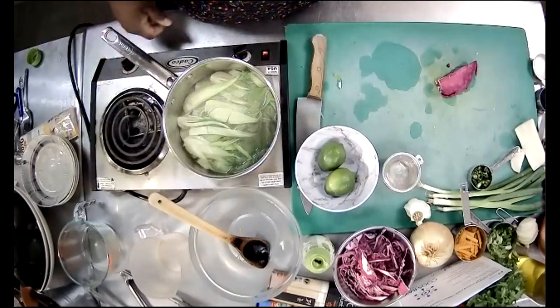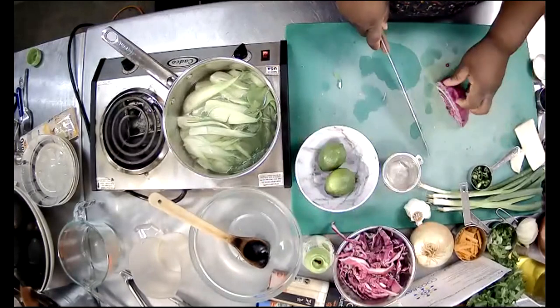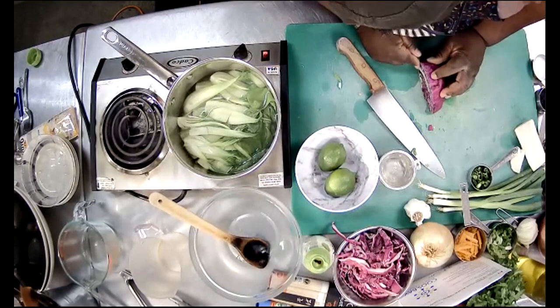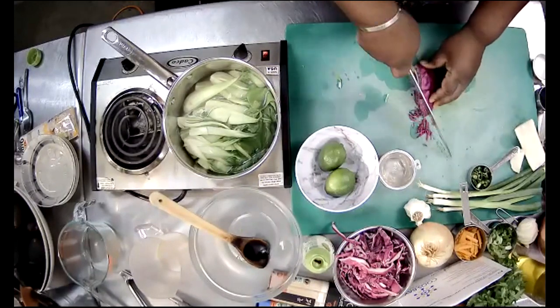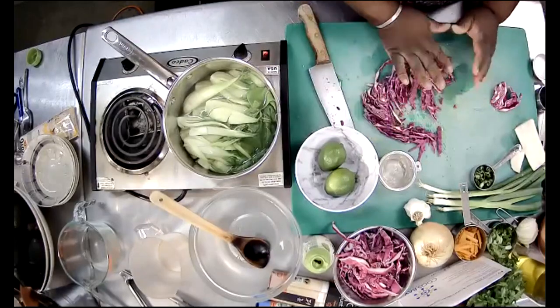For the cabbage, the recipe calls for shredded cabbage. I remove the bottom part and then shred it. Instead of laying the cabbage flat and risking cutting my fingers, I start small at the edge and shred from there — that way I'm not about to cut my fingers off and I get nice shreds.